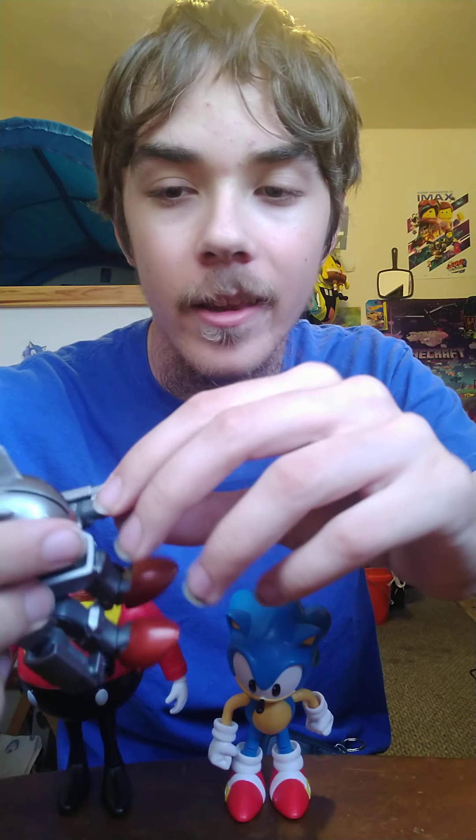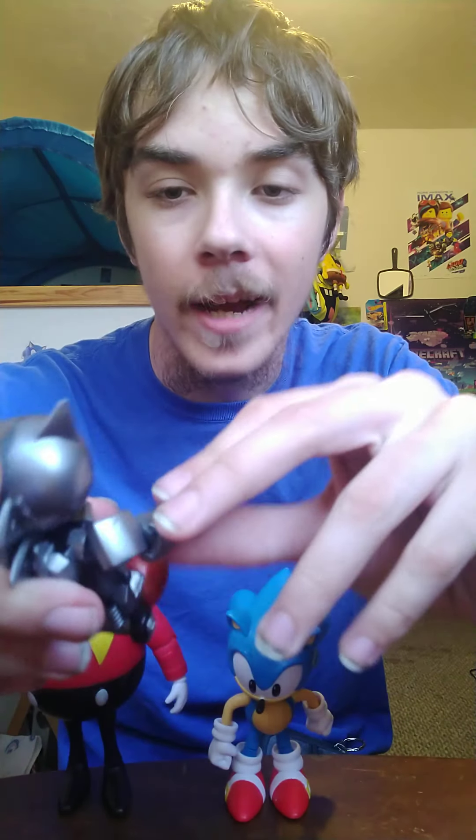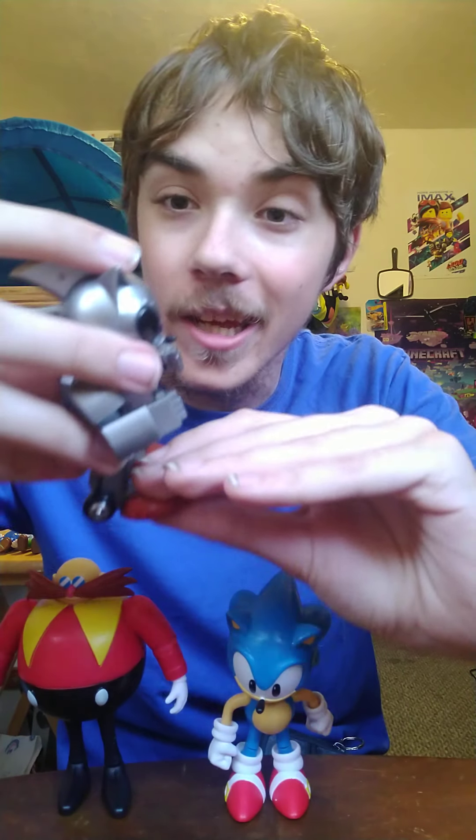I wonder if I can pose him like in the final battle — oh yeah, that looks so cool! That was our 60th unboxing video, really nice. Thank you for watching, and I promise the next unboxing will be right over here. Stay tuned for more unboxings of Sonic the Hedgehog, SpongeBob SquarePants, and Hot Wheels character cars. Thank you for watching — bye everyone!